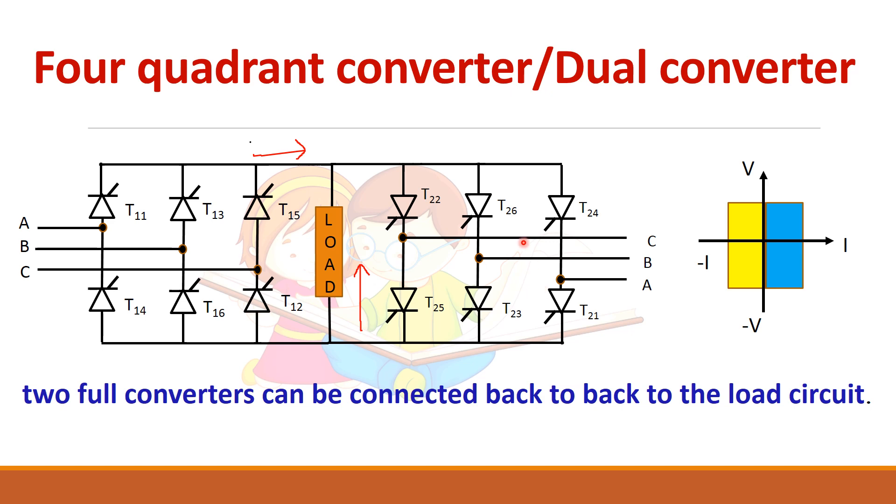One thing to remember — most students make mistakes in numbering the phases. You see here phases a, b, c: phase a is connected to thyristors one and four. So here also you have to remember that phase a is connected to devices one and four. When you connect the converters in anti-parallel, this phase sequence should also be correct: a, b, c.